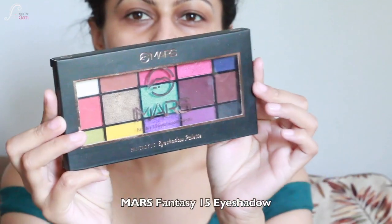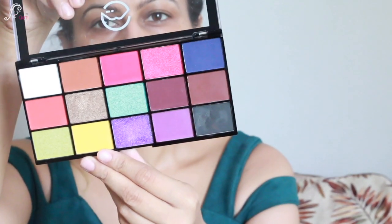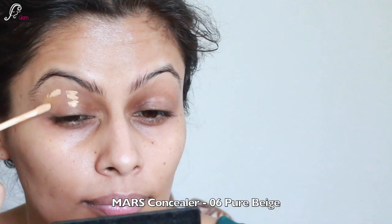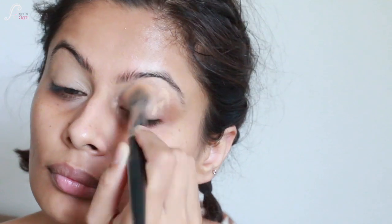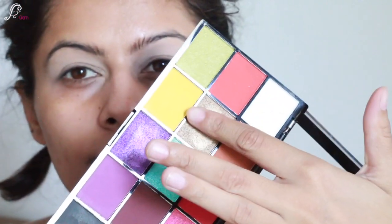Here I have changed my clothes. Now I'm just going to do my eyes and that's why I'm using Mars's Fantasy 15 Eyeshadow Palette in 03. These are gorgeous shades. First of all, I will use Mars's concealer in 06 Pure Beige and I will create my eye base, applying it on my eyelids and blending it really well. After that, I will use white eyeshadow applied with a fluffy brush so that the eyelid base is light colored and whatever colors I use will pop.